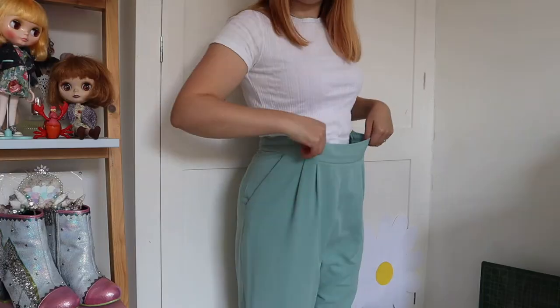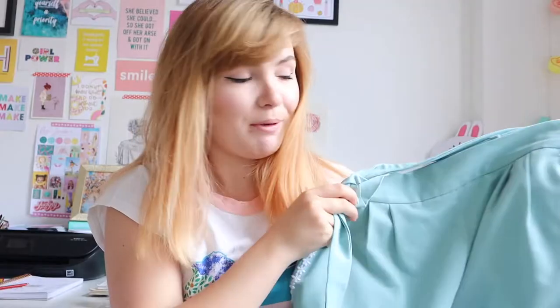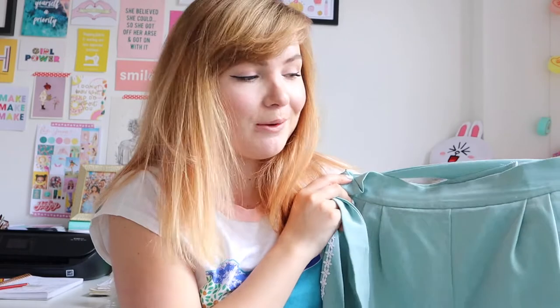Hi guys, welcome to another weekly vlog. Today I have an upcycling video which I'm so excited to share. I've wanted to do more upcycling on my YouTube channel for a while, and today I'm going to be turning a pair of trousers into a snazzy pair of shorts. I'm super happy with how they turned out. If you're new to my channel, make sure to subscribe, give this video a thumbs up, and let's get started.